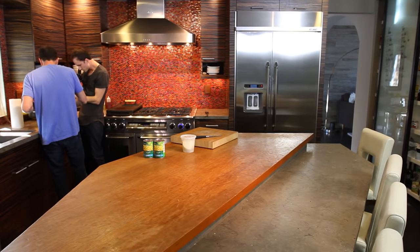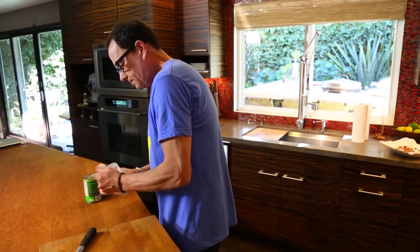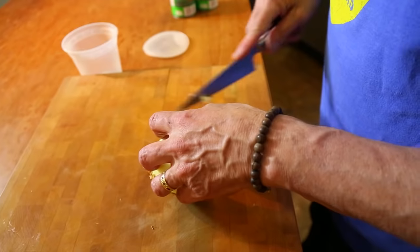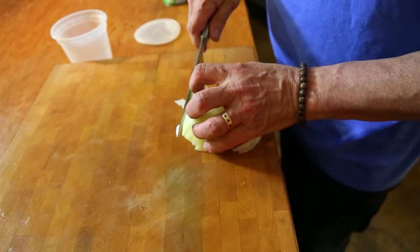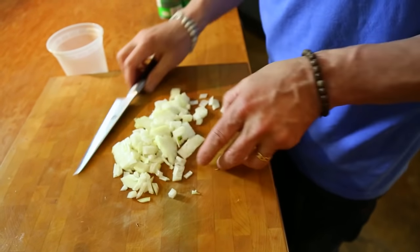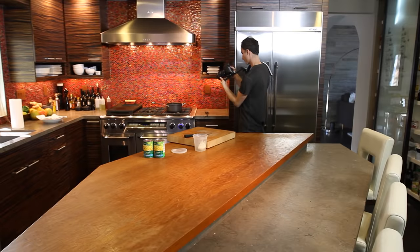So we'll take the bacon out. It's going to do wonderful things for our chowder — God I hope. There's about a tablespoon and a half of grease in here, and I'm going to leave it. Here's what we're going to add to it: some yellow onion. Let's throw that in. I love that smell. I love that sizzle — that's doing all the right things.